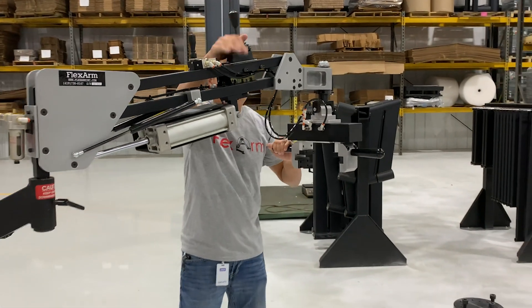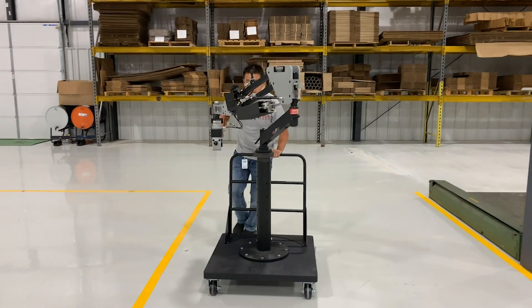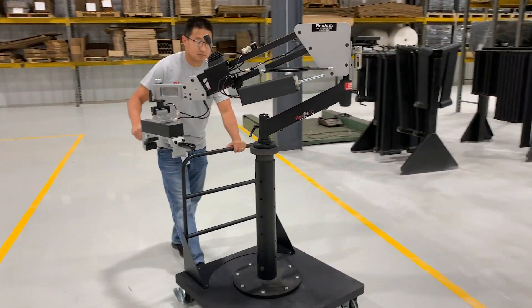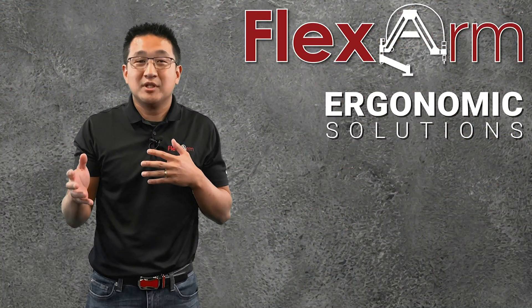The part manipulator is mounted to a mobile cart, which allows for it to be pulled in and out of the workspace. We also understand that not everyone has the space or the opportunity to dedicate a lift assist. So we have the ability to take this PM R&R and put it onto a cart, as long as it's not being moved while performing the lifting operation.